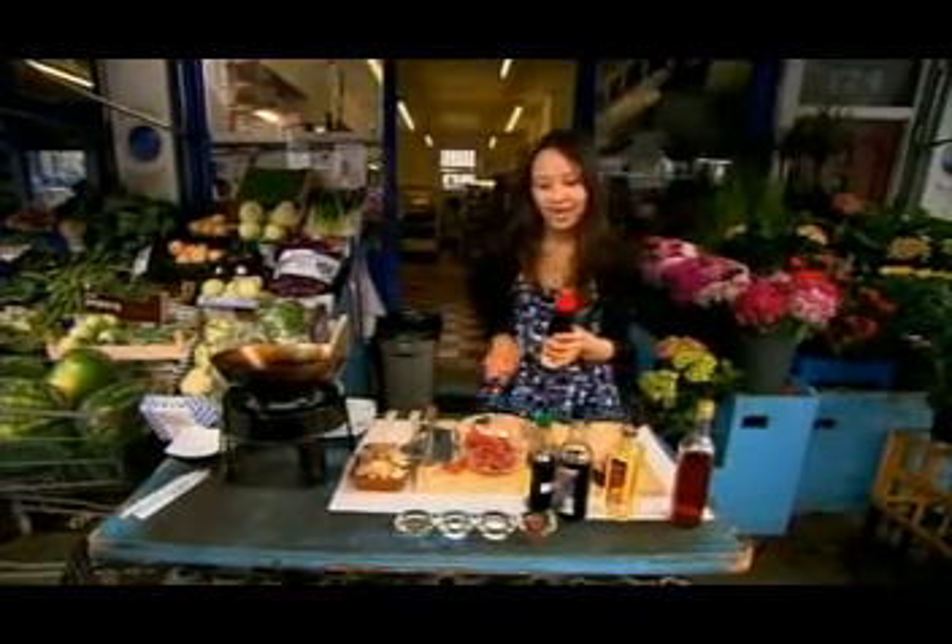Dark soy sauce is really used for color, so I just need a teaspoon of this. If you're watching your sodium intake, there's a variety of low-sodium light soy sauce that you can find. I'm going to add about a tablespoon and a half of a good oyster sauce. Traditionally, oyster sauce is made from boiling oysters — it's really concentrated, evaporated and very thick, then cooked down with a bit of soy sauce and some spices. If you can get a good quality oyster sauce, try and find one without any flavor enhancers or MSG in it.